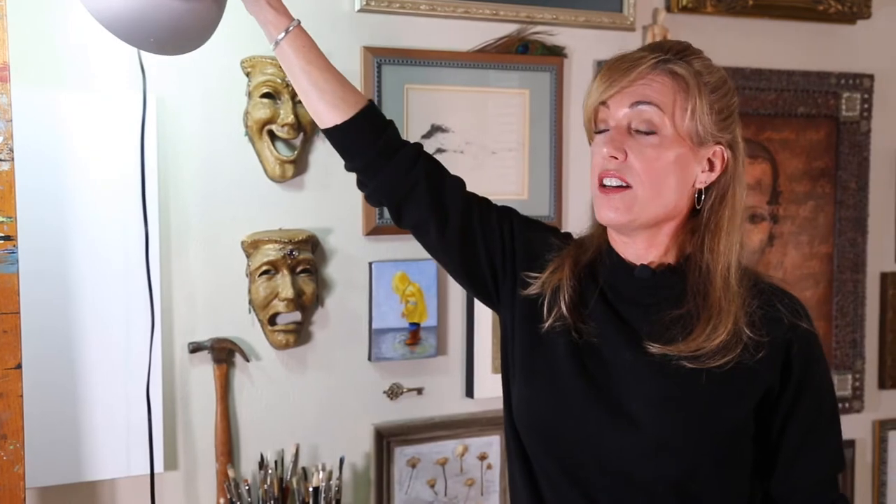Lights are another handy piece of equipment. I don't care how many windows or skylights you have in your studio — there are going to be times where there's just a cloudy day or you're a night owl and want to paint after dark. These lights actually have daylight bulbs in them, supposed to emulate northern light so that you can paint accurately from here.